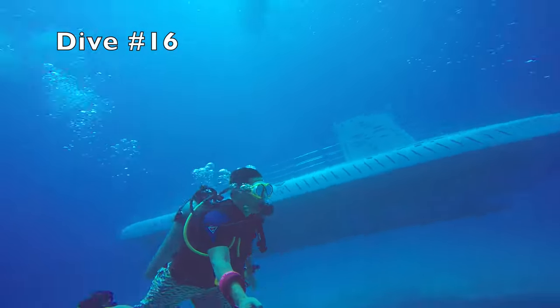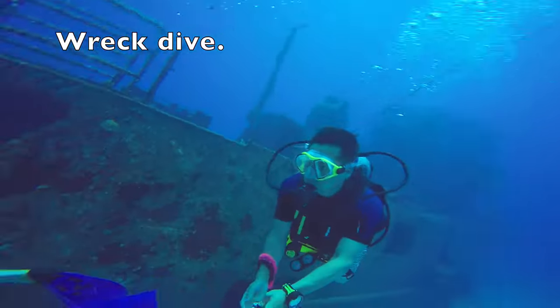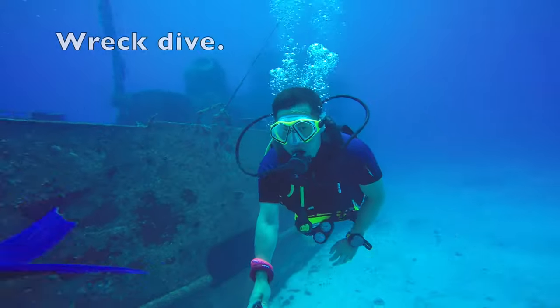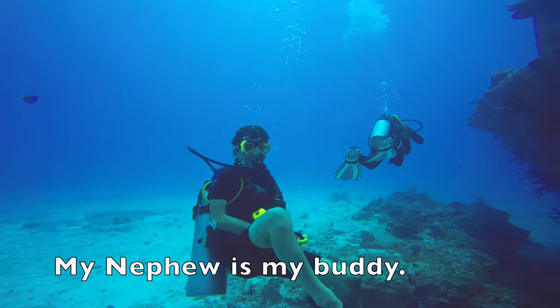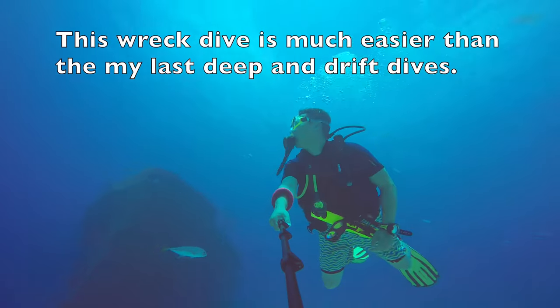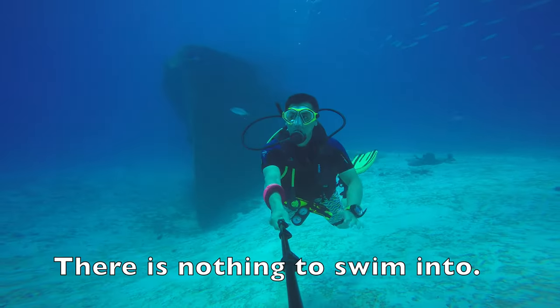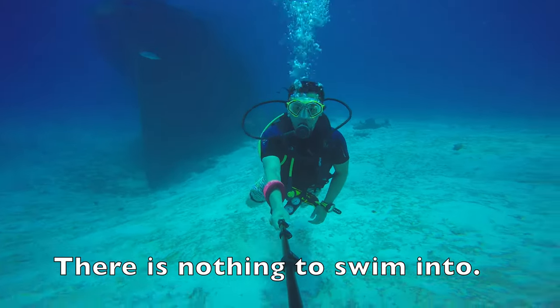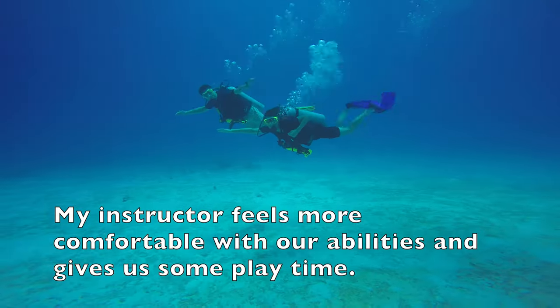Dive number 16 — a wreck dive. My nephew is my buddy. This wreck dive is much easier than the last deep and drift dives. There is nothing to swim into. My instructor feels more comfortable with our abilities and gives us some playtime.